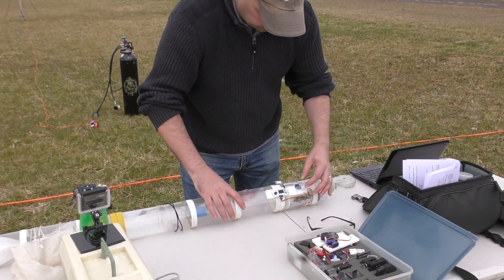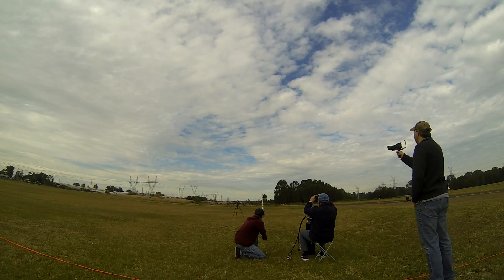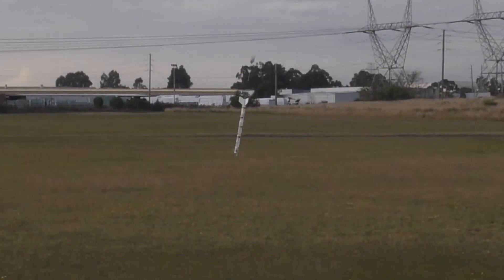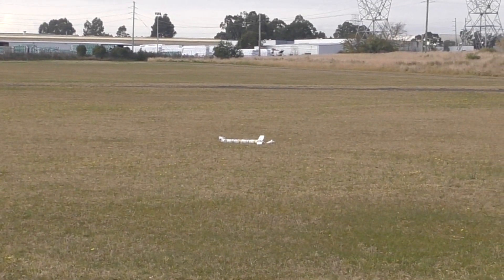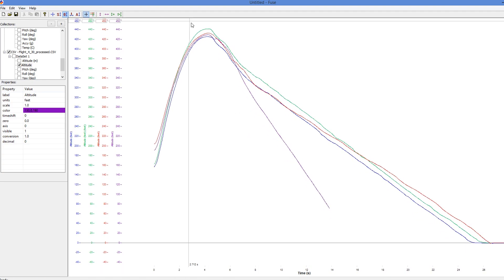For the last test flight of the day we switched the flight computer to the timer mode and set the delay for five seconds. The parachute came out on time again, but because I didn't pack it properly one of the shroud lines was crossed over and the parachute tangled. So this was also a successful flight computer flight despite the hard landing — no damage was done to any of the electronics. Here is a plot of the data from all four flights comparing the altitude. They all went to a similar altitude because the rocket had the same pressure, and you can see the fourth flight had a steeper descent because of the tangled parachute.